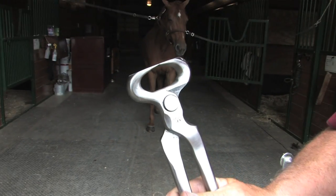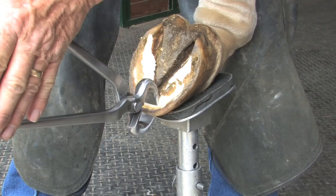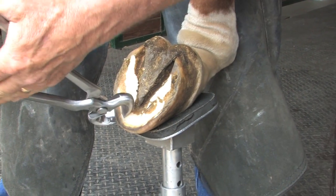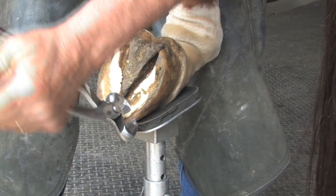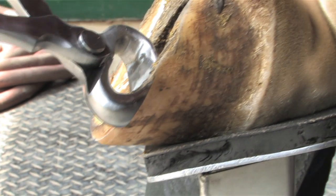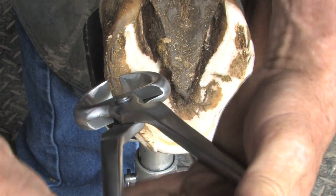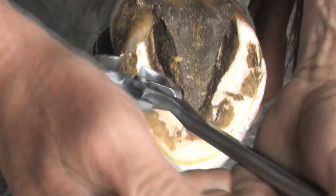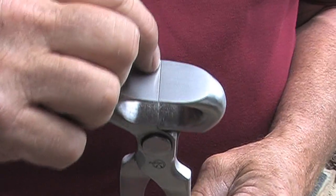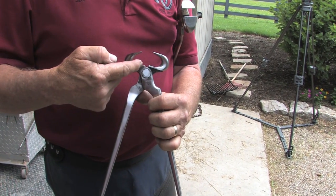As you look at a brand new set of nippers, when you get them they're perfectly clean, well oiled, and very, very smooth. A perfect grind on there, perfectly straight, very thin, no dirt, no debris.